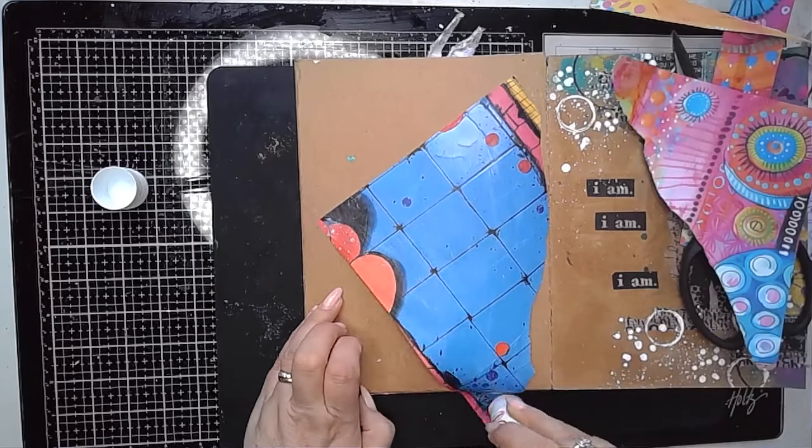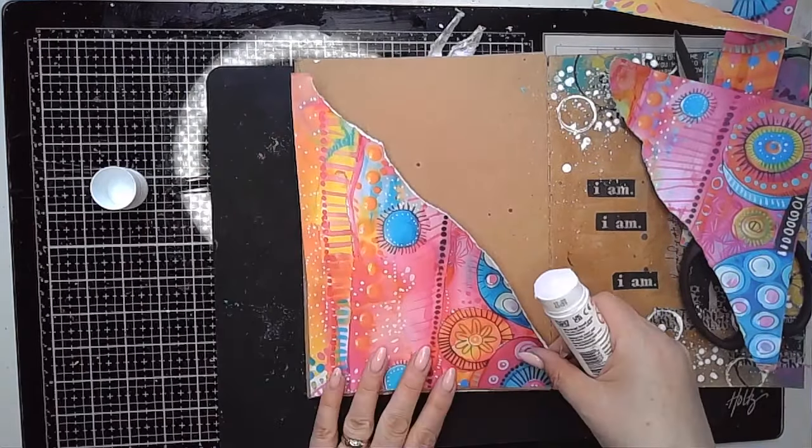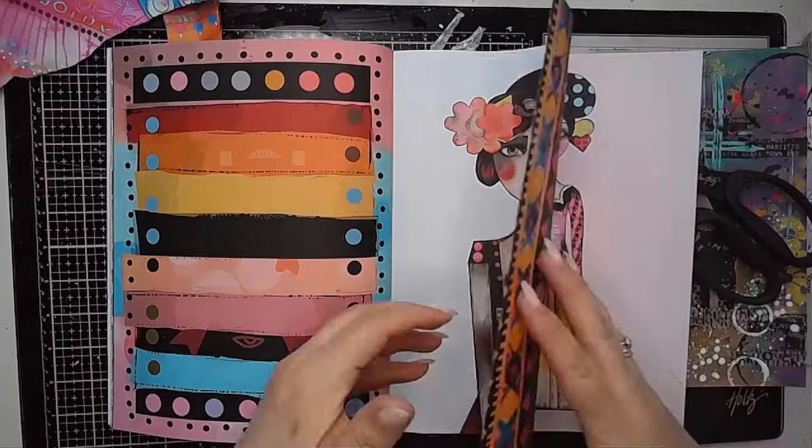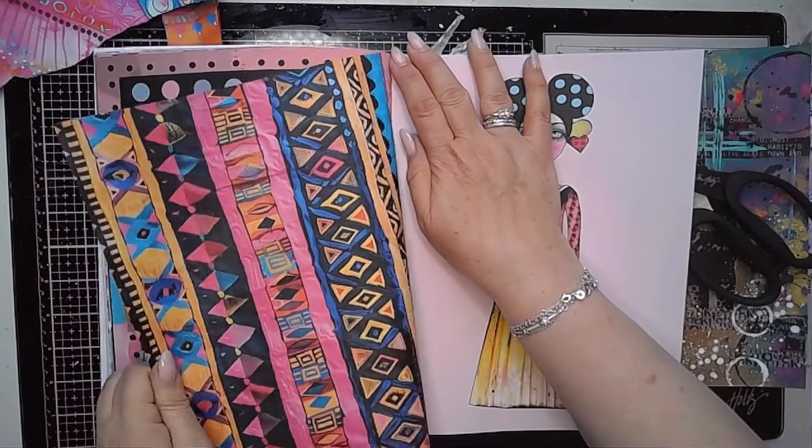I'm using a glue stick to stick it in place, nice and easy. But gel medium or matte medium would work just as well with this. It's not a heavy weight of paper — in fact, it's perfect for collaging with.